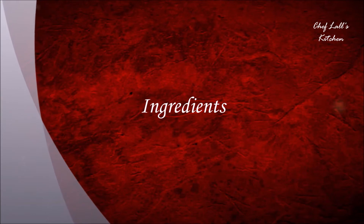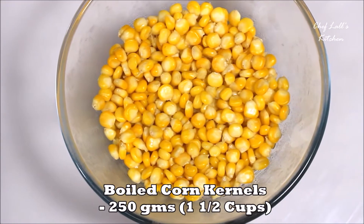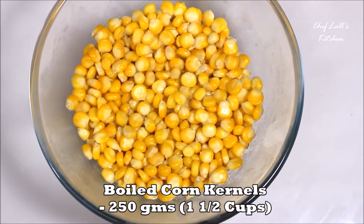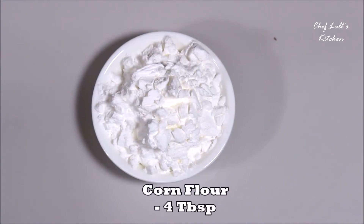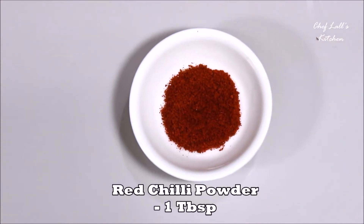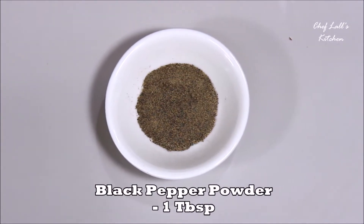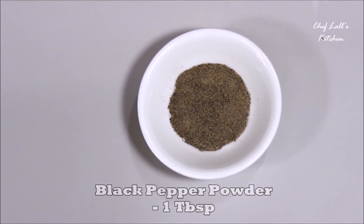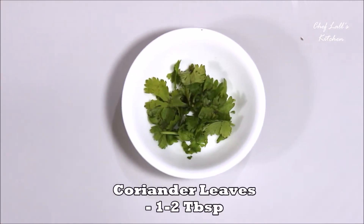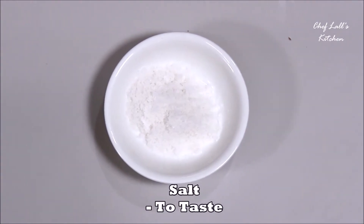The ingredients we need to make the corn crackers are: 250 grams of boiled corn kernels, 4 tablespoons of corn flour, 1 tablespoon of red chili powder, 1 tablespoon of black pepper powder, 1 to 2 tablespoons of chopped coriander leaves, and some salt to taste.